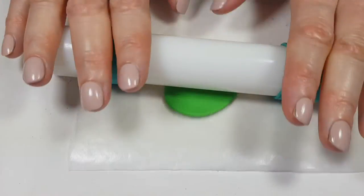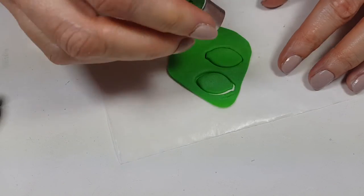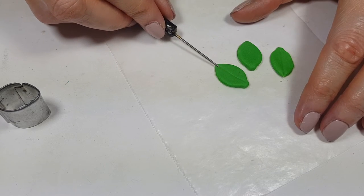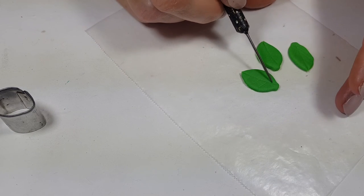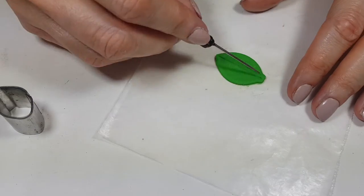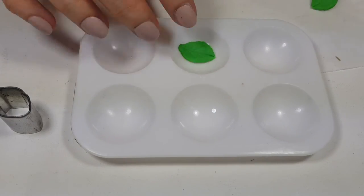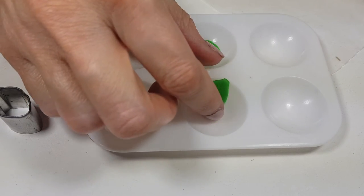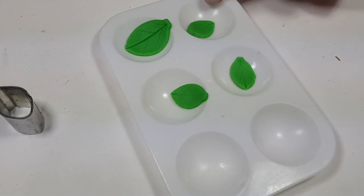I'm going to be using some green fondant that I previously colored, and I'm going to be using these two sizes of leaf cookie cutters. I'm going to cut a few of them, then work on the details using this other ball tool that I also have a DIY for. Then I'm going to be using one of these art palettes — I don't know what to call them, but they're pretty handy. I'm going to let my leaves dry in there so they can dry at a bit of an angle just to give them a more realistic look.